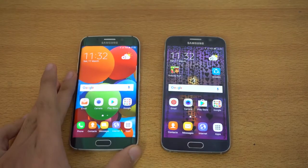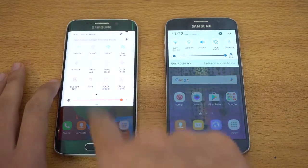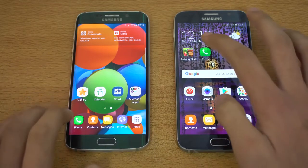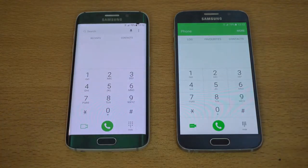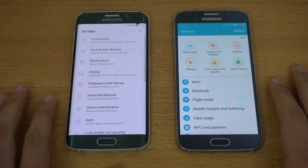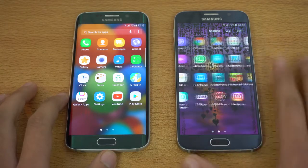Let me unlock this one. You can see here that it is Android Marshmallow — they changed the old quick settings area versus the new one. Same Wi-Fi network on both devices. Launching the first app, the phone dialer — as you can see it was a bit quicker on the Galaxy S6 Edge. Let's go back and try settings, and again just a tiny bit quicker on the Galaxy S6 Edge.